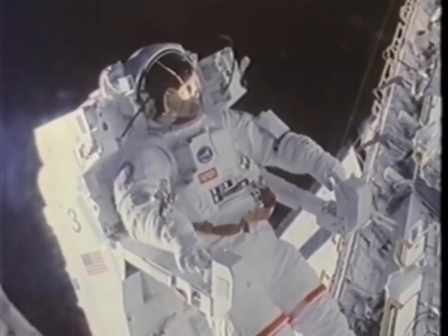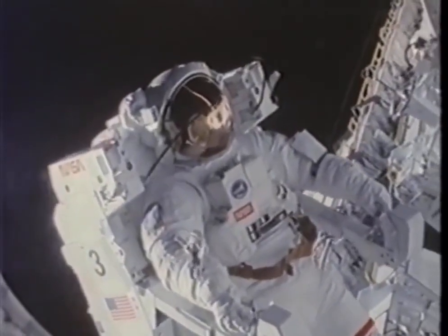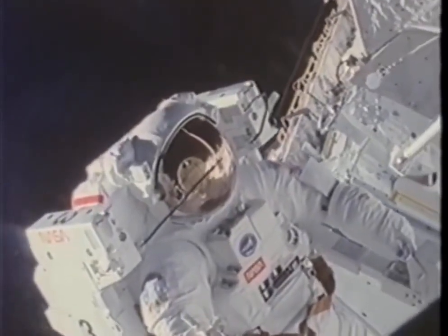You get an idea of the flying qualities of the MMU here. It is as smooth as glass to fly. You can just put it wherever you want it, turn it as you want it.